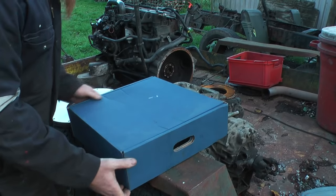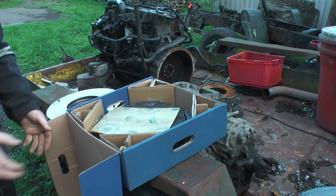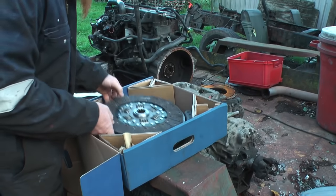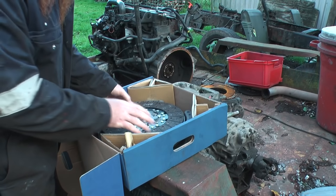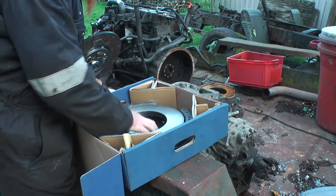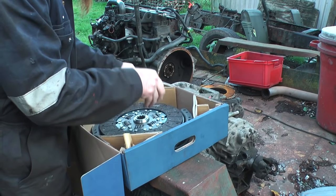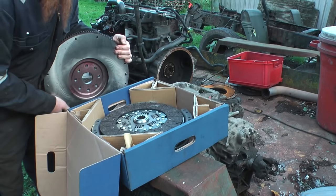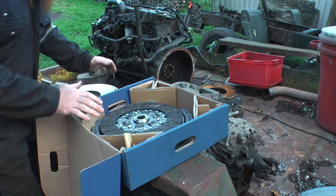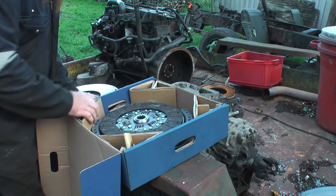In here we've got the new clutch kit. The clutch kit is the friction plate, a new pressure plate, and a thrust bearing. Now I've got my reconditioned flywheel and the rest of the clutch kit, I can put it all back on the engine, put the gearbox back on, and it's ready to stick in the truck.